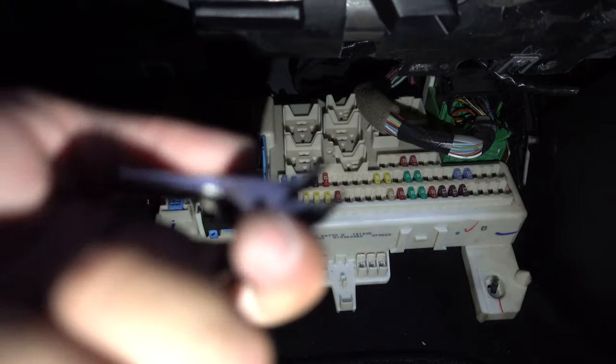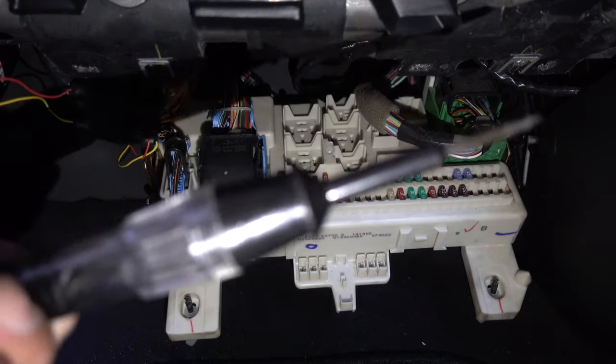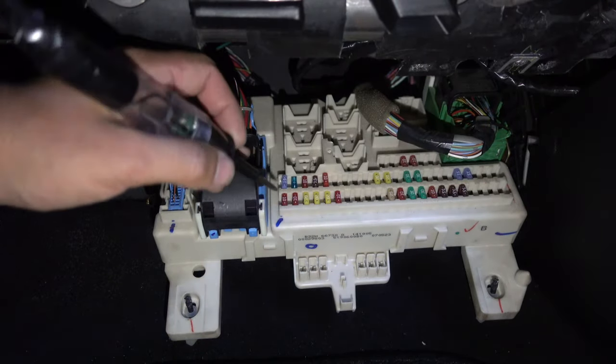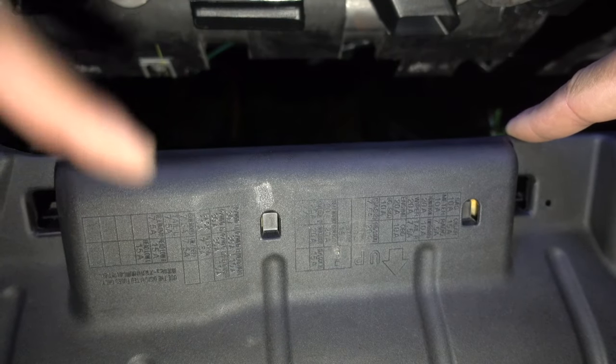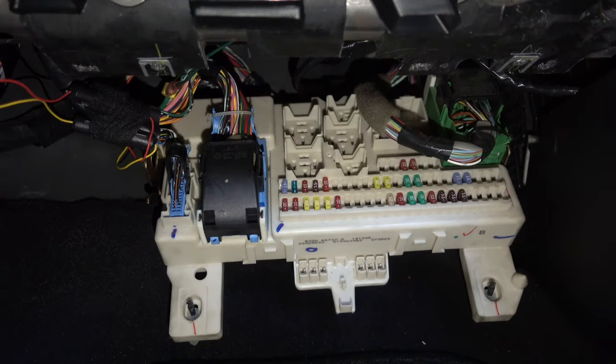Put the alligator clip onto that bolt we saw earlier when we removed the kick panel — it's a very good solid ground connection. Then you'll have a probe on the end. Before making connections, grab the panel for the fuse box — it tells you what every fuse does. Map out the fuses to make sure you're not going onto an airbag fuse or any fuse you don't want to use. If there's no label on the back of the panel, check the book in the car.